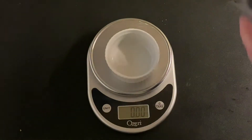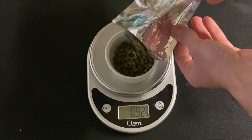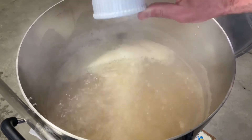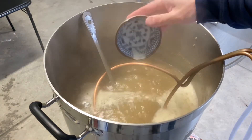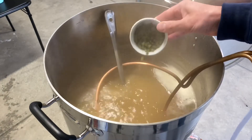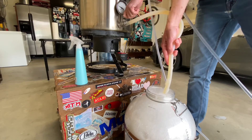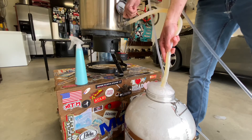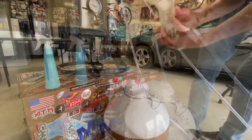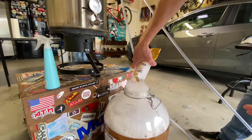The rest of your brew day is now the same as an extract batch. You'll bring your wort to a boil and add your hops depending on your hop schedule. For this beer, I added one ounce of Cascade at 60 minutes, one Whirlfloc tablet and yeast nutrient at 15 minutes, and a half ounce of Cascade and Simcoe at 10 minutes. After the boil is over, chill your wort down. I chilled mine to about 70 degrees and transferred it to my fermenter. I'll be fermenting this batch with Imperial Yeast's Flagship at 64 degrees for about a week, then raise the temperature to 72 until final gravity is reached.